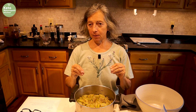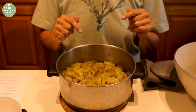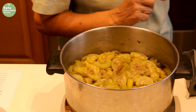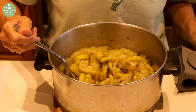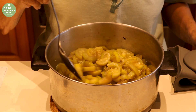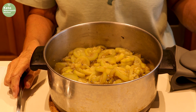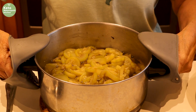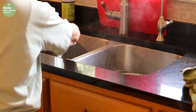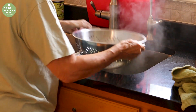The zucchini has been boiling for 10 minutes. It takes a while to bring it up to boil, so once it's at a rapid boil that's when you start timing the 10 minutes. As you can see, they look quite different than when we first put them in — they're opaque. So now we have to drain them in a colander over the sink. Just give it a few shakes to get all the water out.